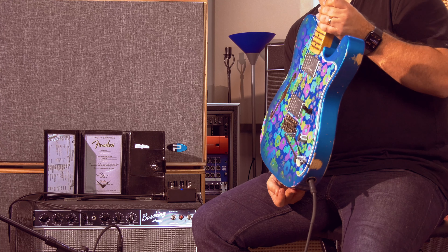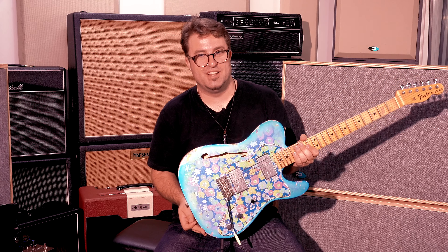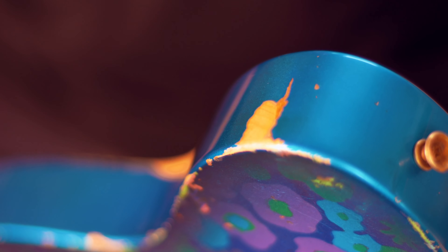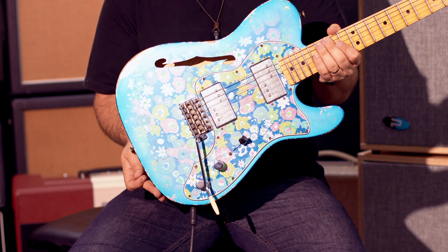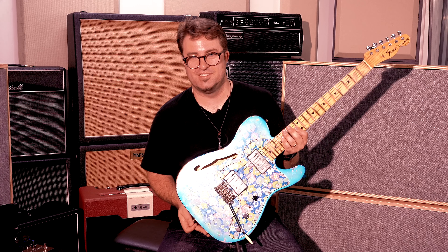The elephant in the room is the flower power finish. While this guitar has the relic finish and that vintage vibe, it looks and feels like it's been played at a million festivals and on a million stages already. Make sure you let us know in the comments what you think of the finish of this guitar.